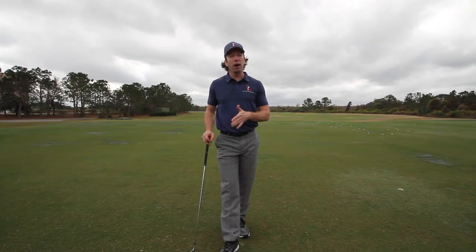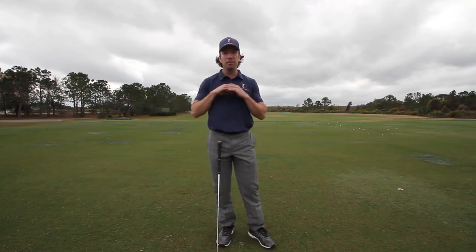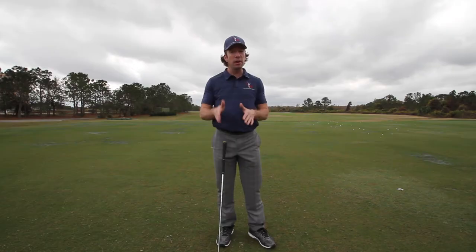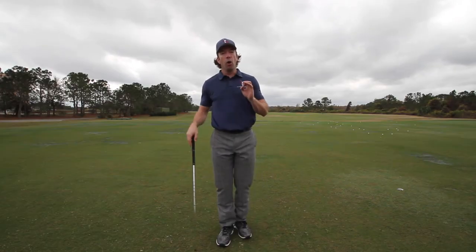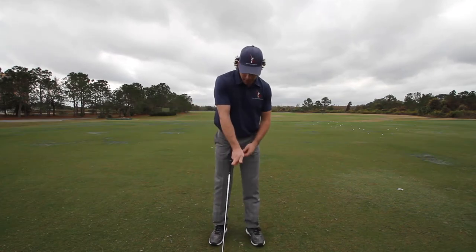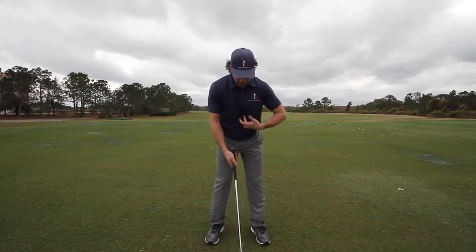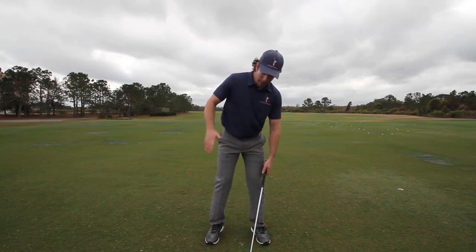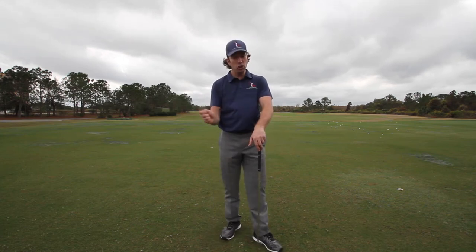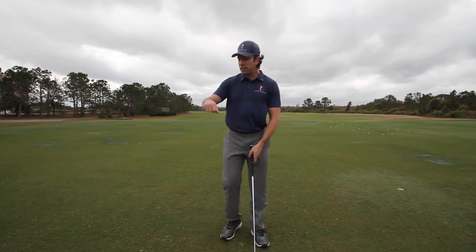Do you know the difference between wrist cock and wrist hinge? If you don't, listen up — because they can be completely destroying your golf swing if you're doing one more than the other. Almost without fail, when somebody sets up with their right side dominant — that right hand on top of the club — they tend to wrist hinge too much and not have enough wrist cock.